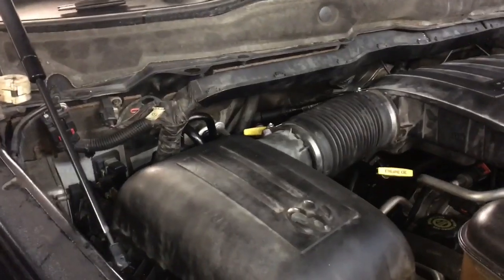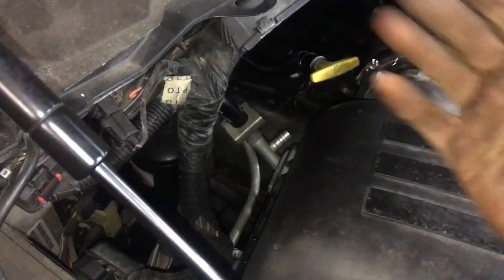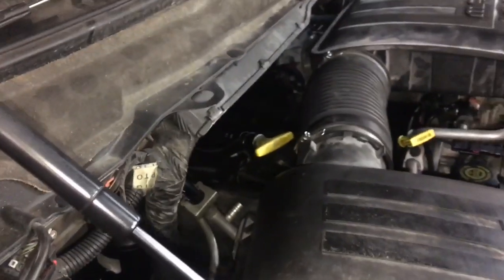Now that you've removed your dash cluster and dash assembly, we have a couple small things to do on the outside of the car. One thing you need to do is take it to an auto repair shop and have them evacuate your Freon, because we don't want that expelling out into the atmosphere. Enough said.